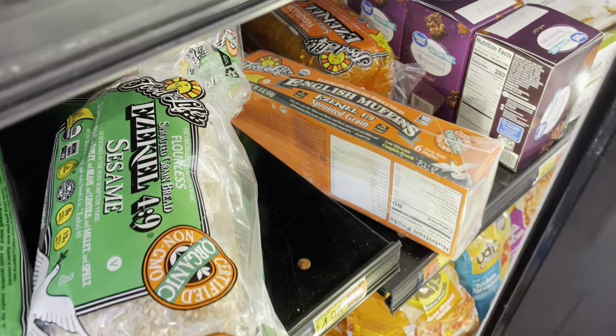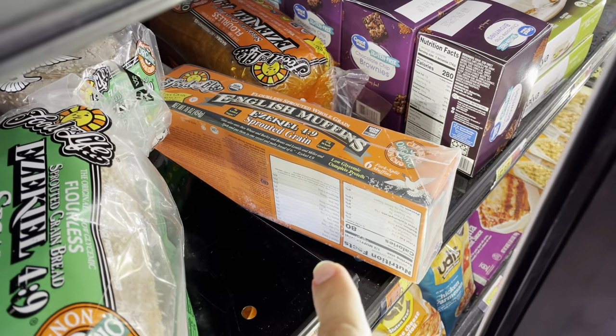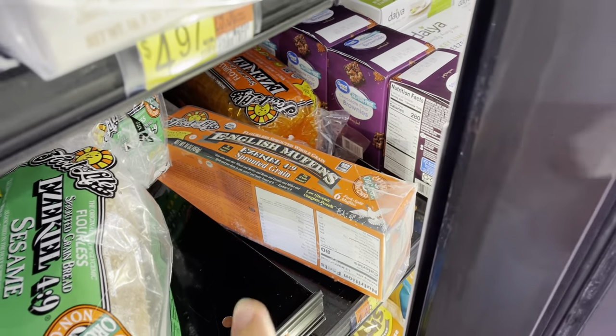It also looks like the brand Food for Life — which makes Ezekiel bread — also has English muffins here. That is going to be a great option as well.